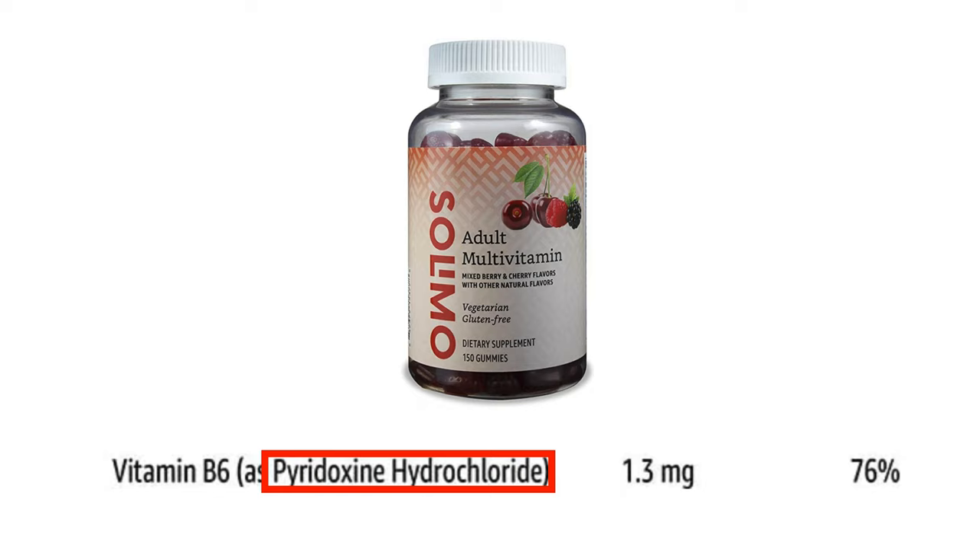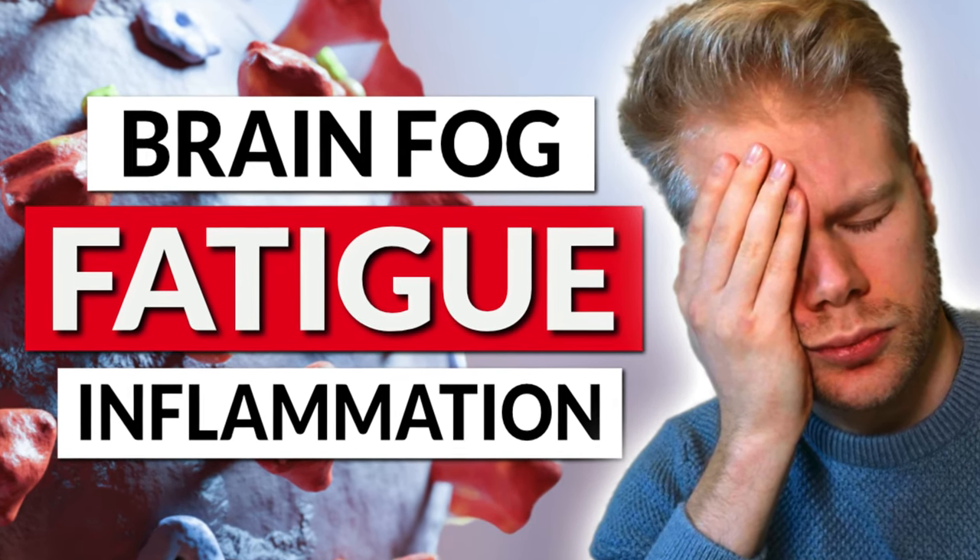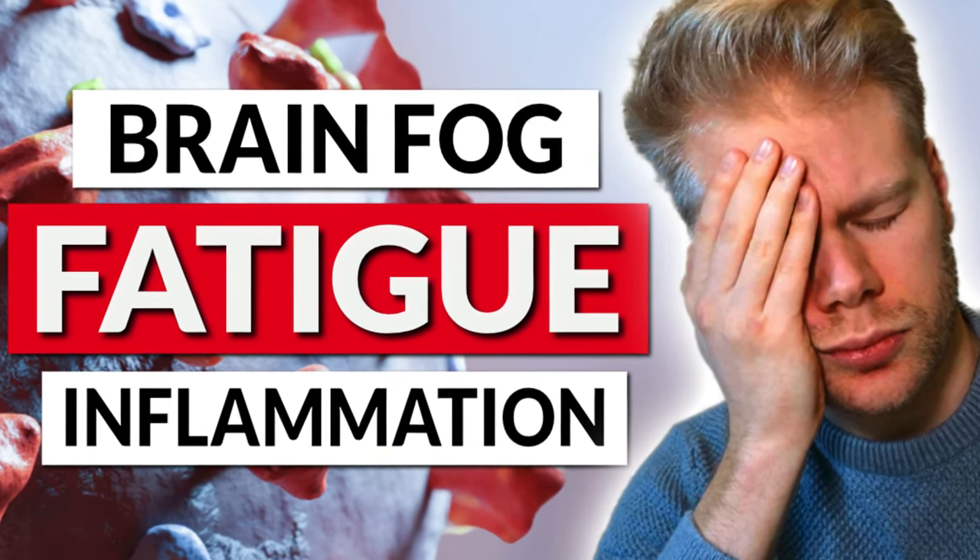First, vitamin B6. They use pyridoxine hydrochloride, which is fine — it's what most other supplement brands also use. There are some people that have problems converting pyridoxine hydrochloride to the metabolically active form P5P. These are usually people that have pyroluria, and they need to take P5P directly instead of this standard form that still has to be converted by the body to become active. But it's fine for most people.